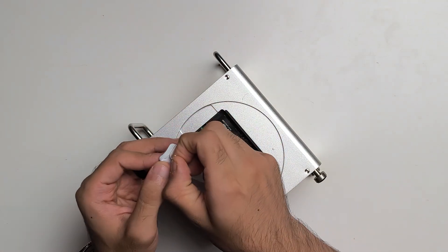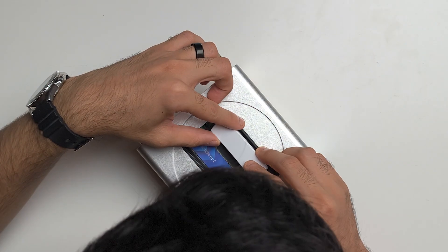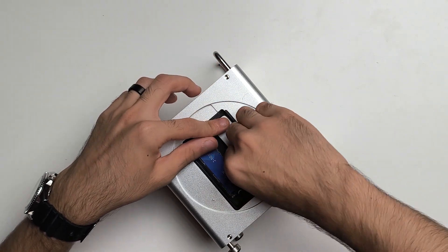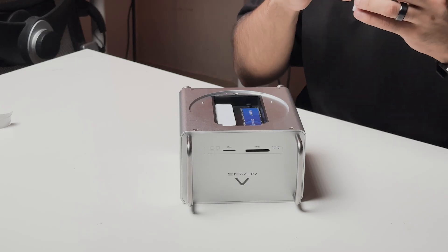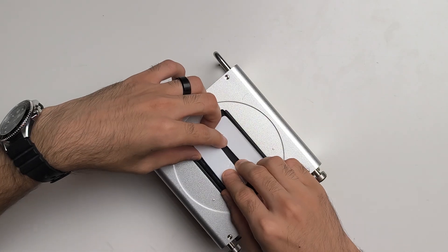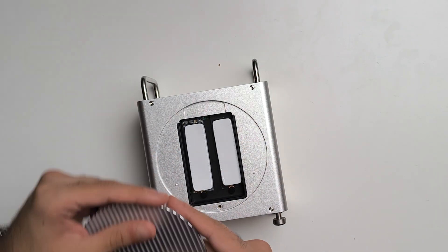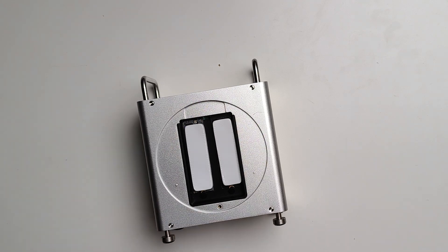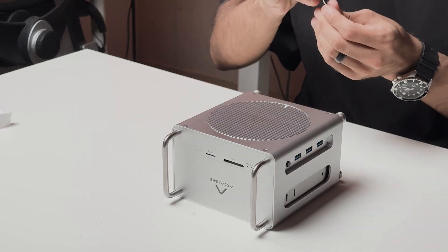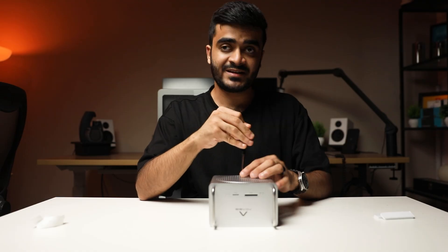Now take one of these thermal pads — this is a very necessary step in my opinion because it helps keep the SSDs cool — and just line it up with the SSD. It doesn't have to be too perfect, just try to do your best. Next, take the second thermal pad, peel off the adhesive from the back, and line it up with the second SSD. Once you remove the adhesive covers, you can put back the slot and tighten the screw. And that's basically how you install and completely build out the M4 Mac Mini with the AKSys dual SSD workstation dock.